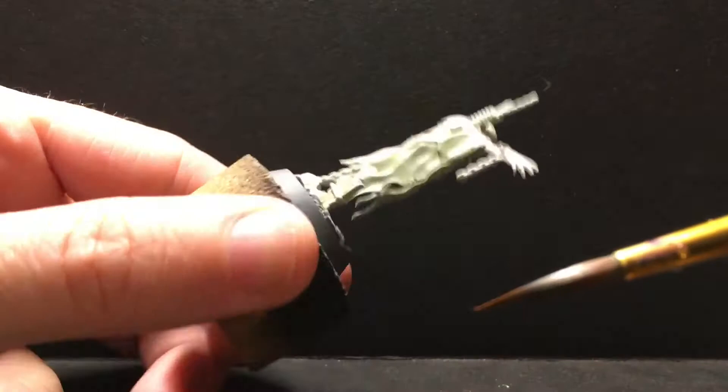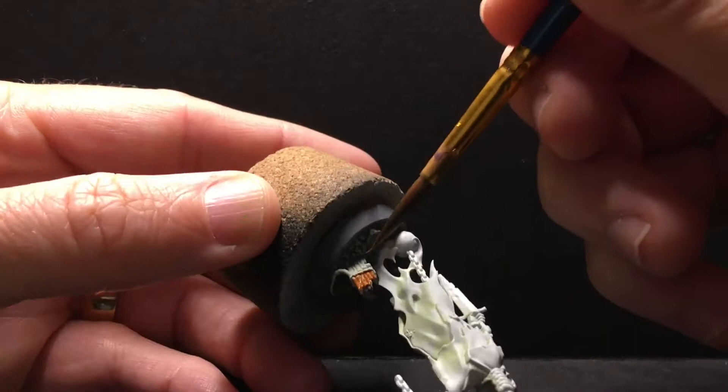Onto this piece of scaffolding that broke off. We're going to use our dark, warm brown. This is the same brown we used on the wood for the cross beam of the cross, on which a chain wrasse was crucified.